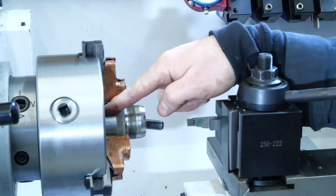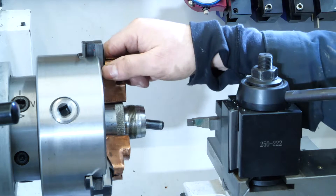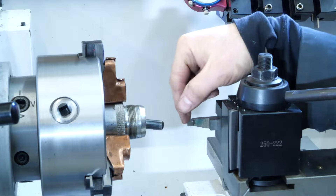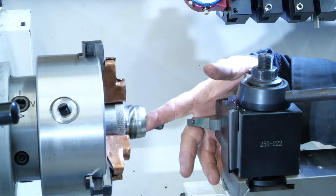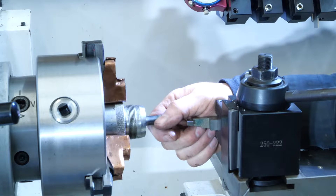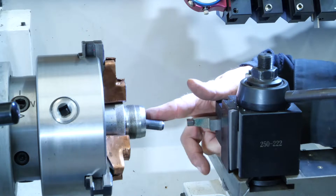We're at the lathe. The cap of the bubble balancer is held with copper shims to protect it. This boring bar is a high-speed steel boring bar that's skinny enough to fit into this space. I'm going to reach in there and machine away the very small thickness that's been pinched and distorted that holds the washer in.